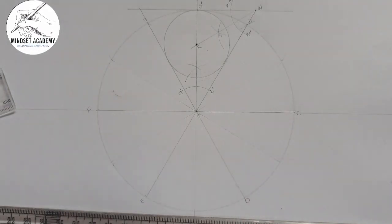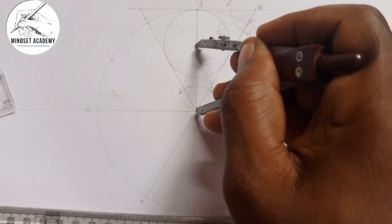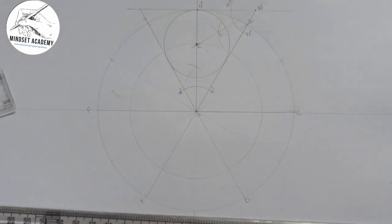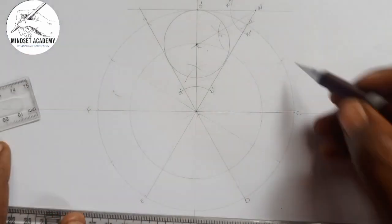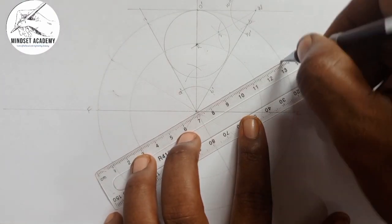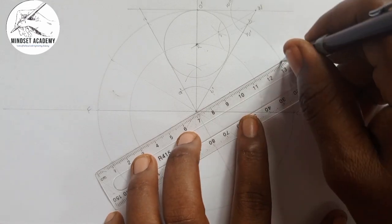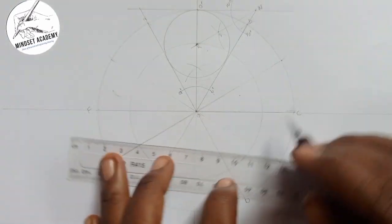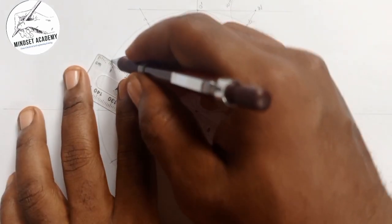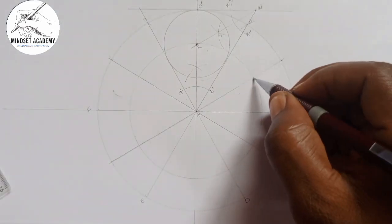Now, instead of repeating the same process for all six positions, I'm going to draw a circle from the center passing through that first inscribed circle's center. You'll notice this corresponds to the 12-point divisions we made earlier. I'll bring back the other reference points with faint lines, and where they meet will be the centers for the remaining circles.